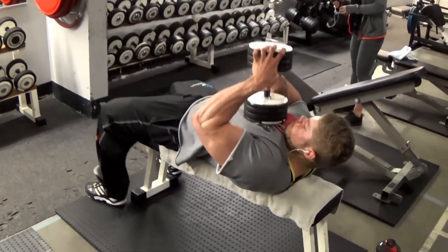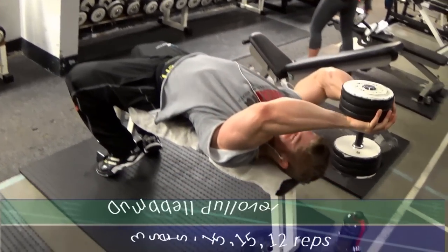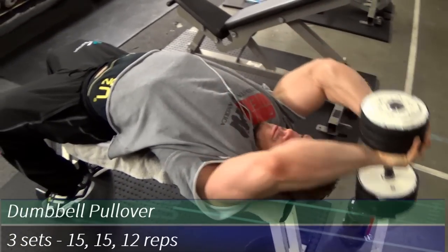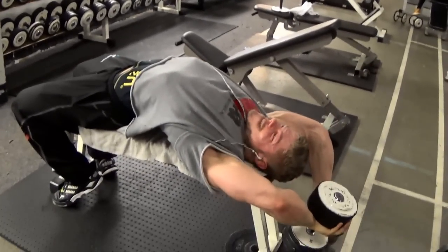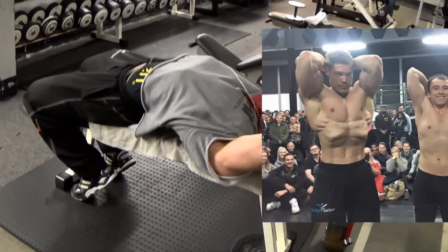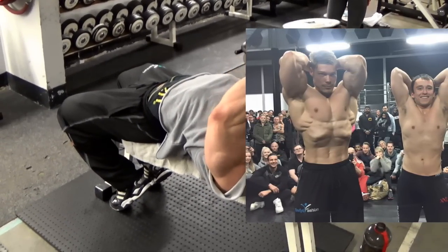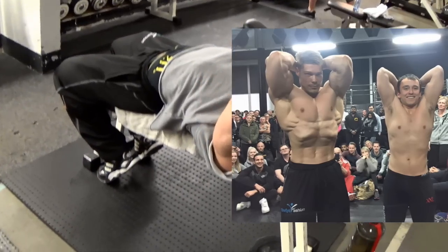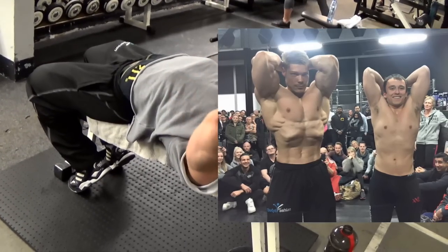Now we move on to the famous classic golden era dumbbell pullover — one of my absolute favorite exercises for creating the trademark classic look. I talk about this exercise a lot: the benefits of emphasizing the vacuum, creating a thicker chest and back, and adding muscle to the serratus. Right here is a picture at a Dutch bodybuilding event showing me and a brother in iron, and it pretty much showcases the effects of the dumbbell pullover — you can see the serratus muscles, the vacuum in my stomach, and the overall V-taper this exercise helps create.